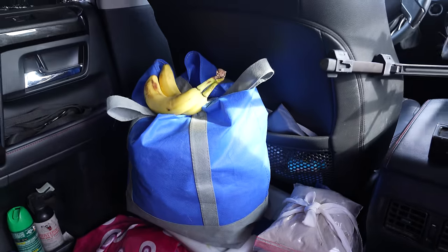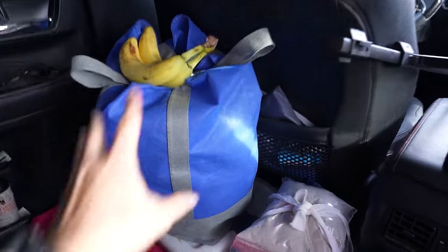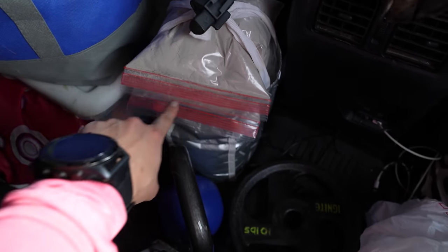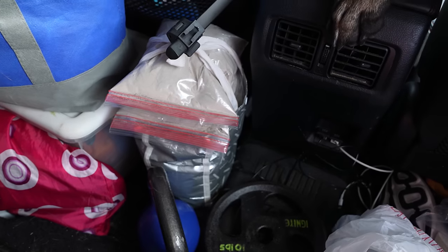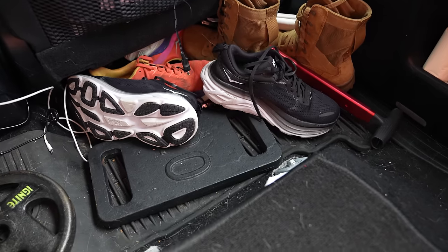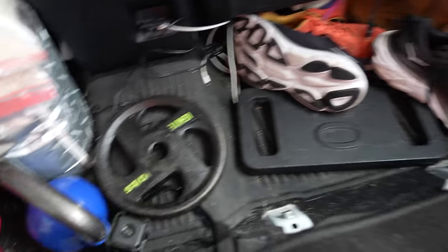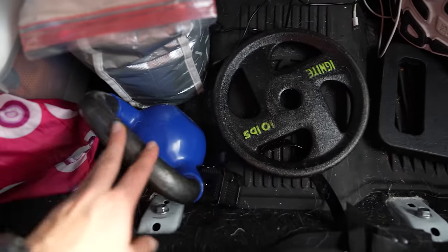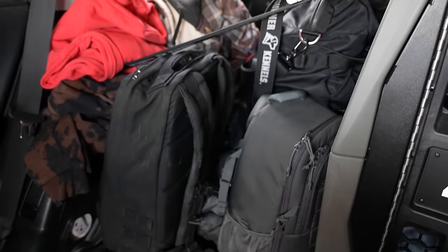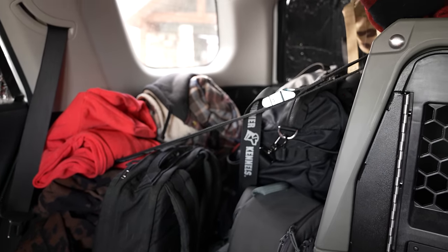So behind the driver's seat: food bag, cooking stuff under there, dirty laundry, and all of my supplements — protein powders, collagen, creatine, stuff like that. On the other side I have my shoe storage, and then as you can see I have a 15-pound kettlebell, a 10-pound weight plate, and a 20-pound plate.